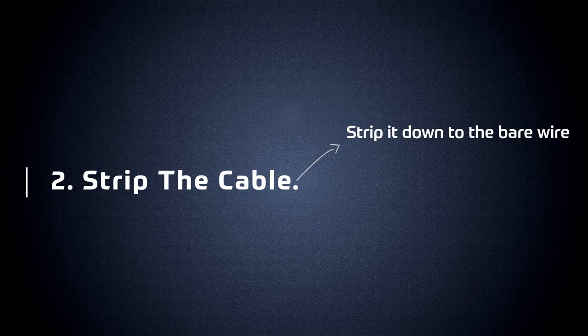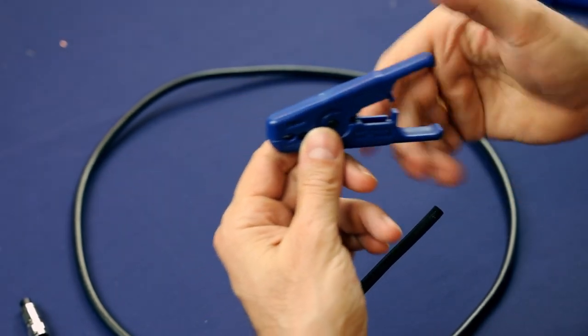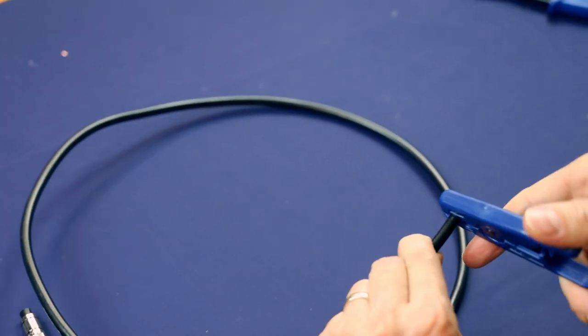Now we're going to strip the cable, which is two steps. First we have to strip it all the way down to the bare wire and then we have to strip a little bit of the jacket back. Use our trusty stripping tool — use the very front part first. There are two parts: the big part is for the jacket, and the small part is for getting down to the bare wire.